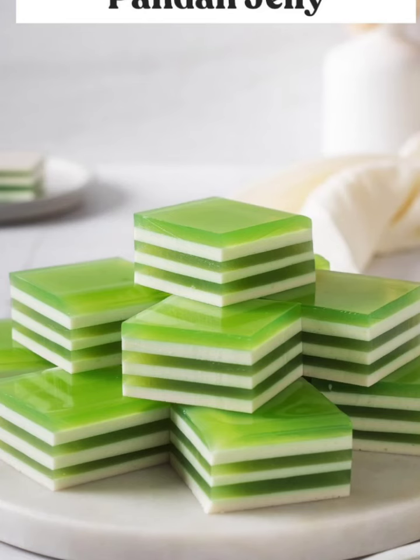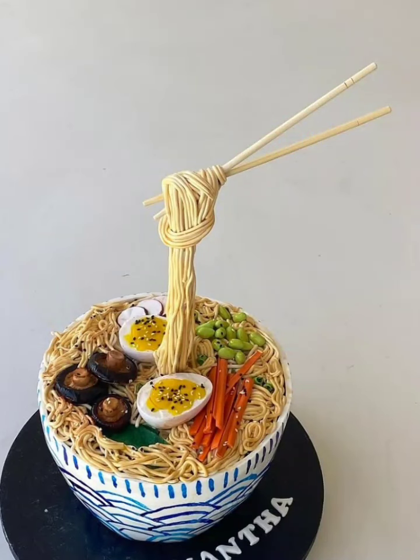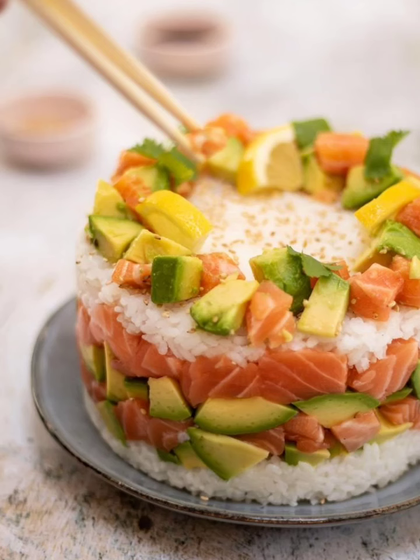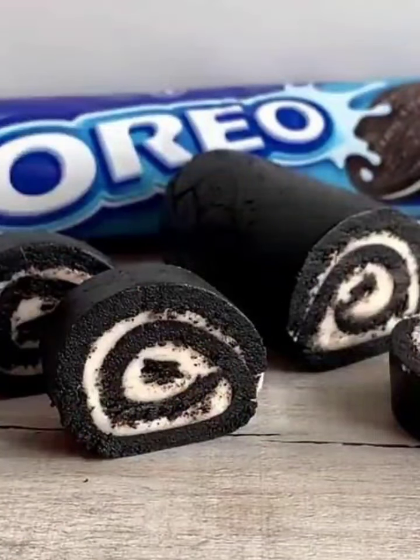For a spicy cake, try the Spicy Tuna Roll. This cake is perfect for those who love a little heat. Frost a pink color cake with spicy mayo, add tuna slices, and top with Sriracha sauce for a spicy finish.